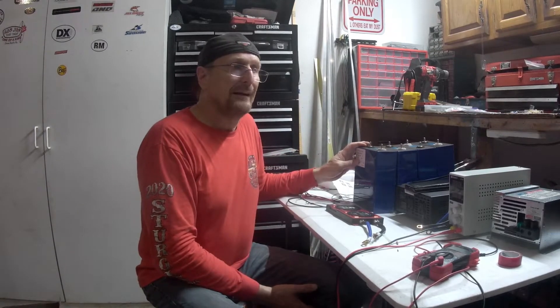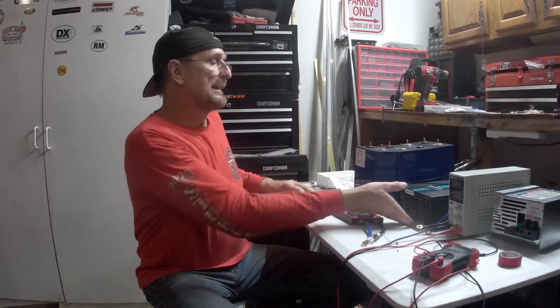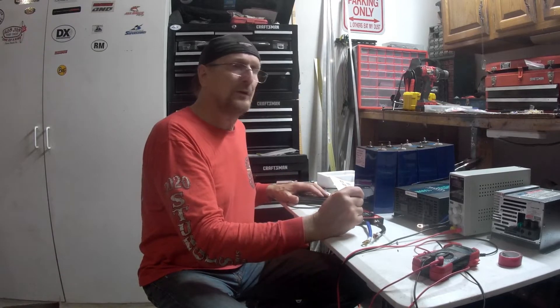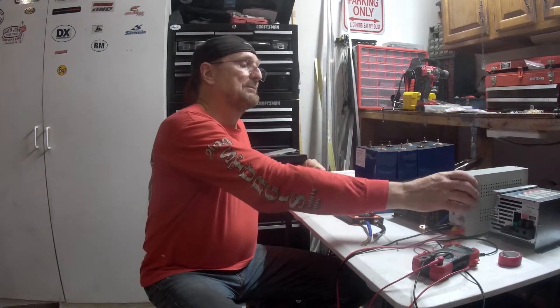You buy these batteries advertised as 280 amps, but there are all kinds of different quality of cells out there from Alibaba and AliExpress and different places. The only way to find out is to hook it all up and actually do a test. So I'll ultimately take this 1500 watt inverter and a little 1500 watt heater — between the two of these things they're going to draw quite a bit of current. I'll draw these down to see how many amp hours we get.